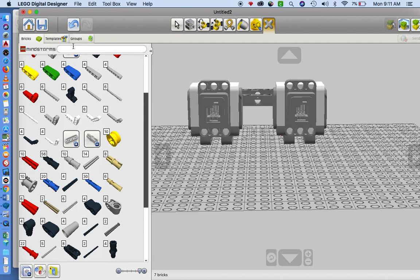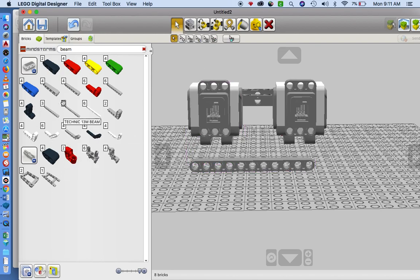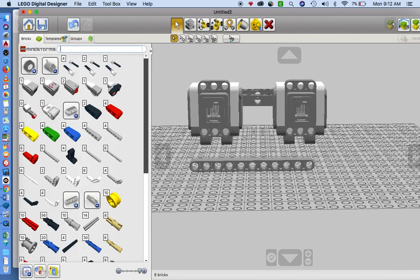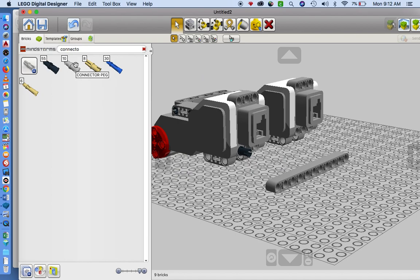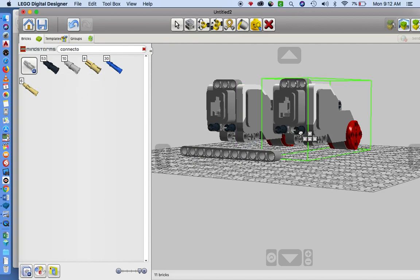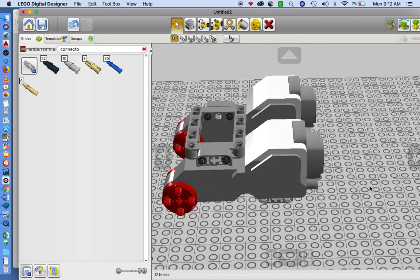Now we need a beam of 11. There's a seven, there's a nine, there's an 11. I'm going to put it right here, but I need the pins in the back so I need to go to the connectors — here it is. See how that one's facing the wrong way, so I'll just use my arrow keys. Don't be afraid to orbit, zoom, or get a better view if you can't see something.